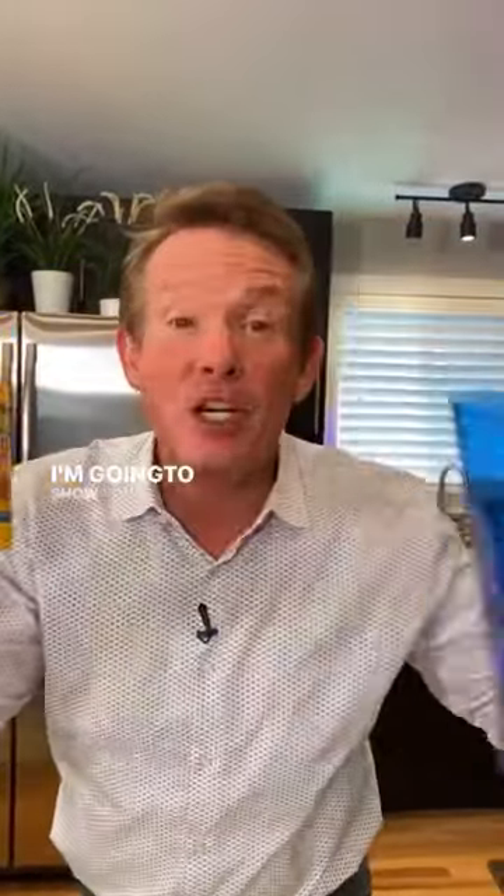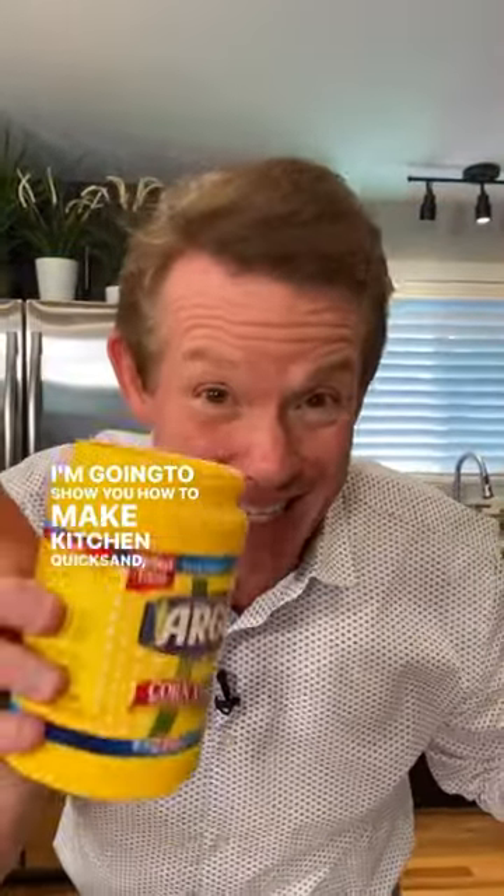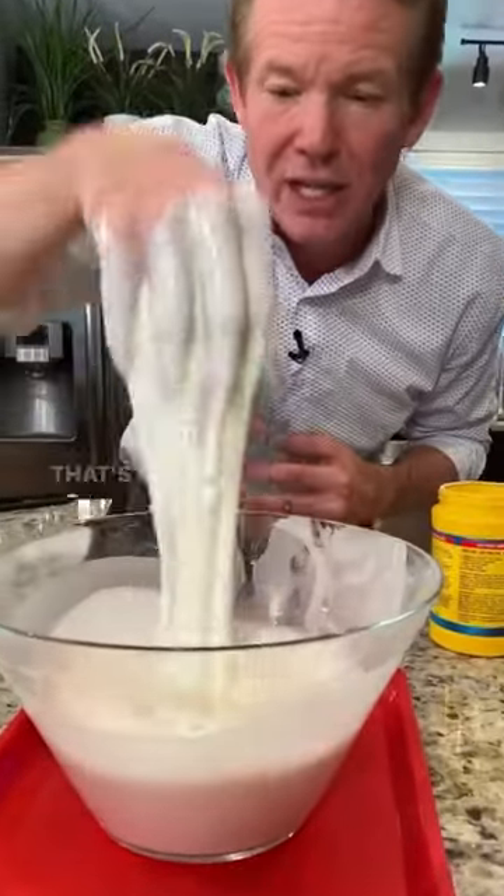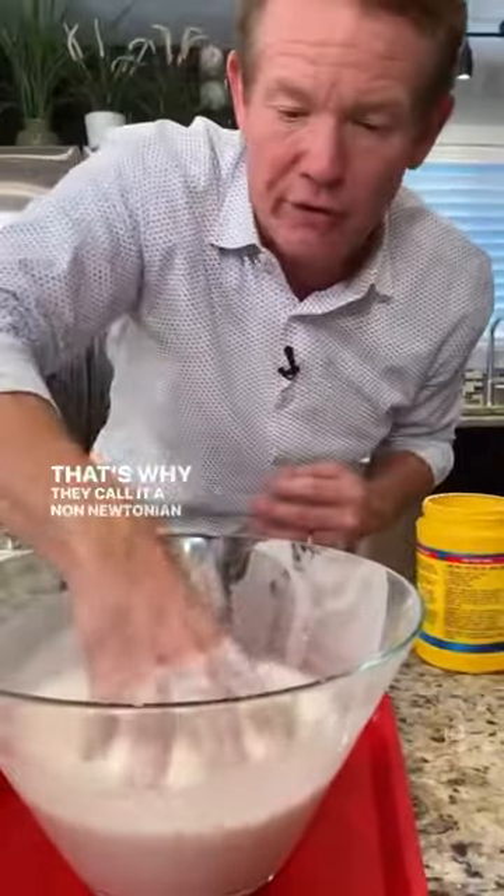Cornstarch and water — I'm going to show you how to make kitchen quicksand. It is a liquid, but it's also a solid. That's why they call it a non-Newtonian fluid.